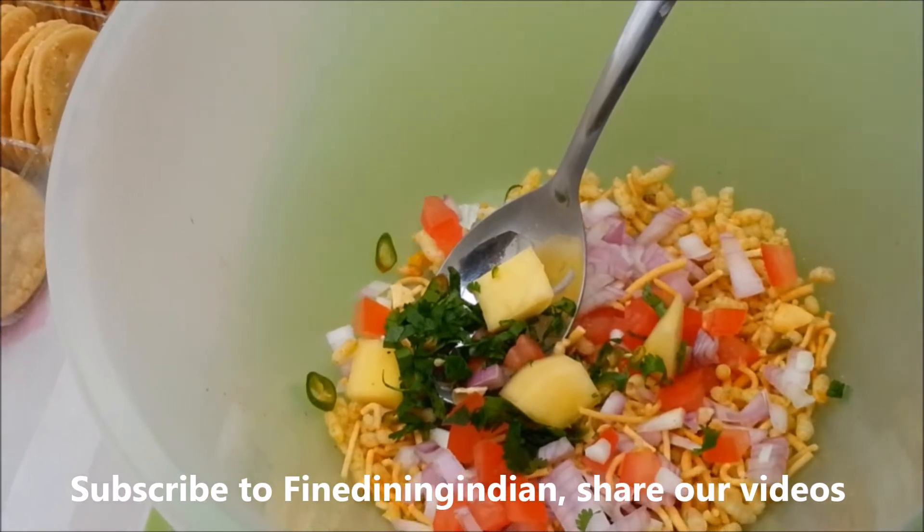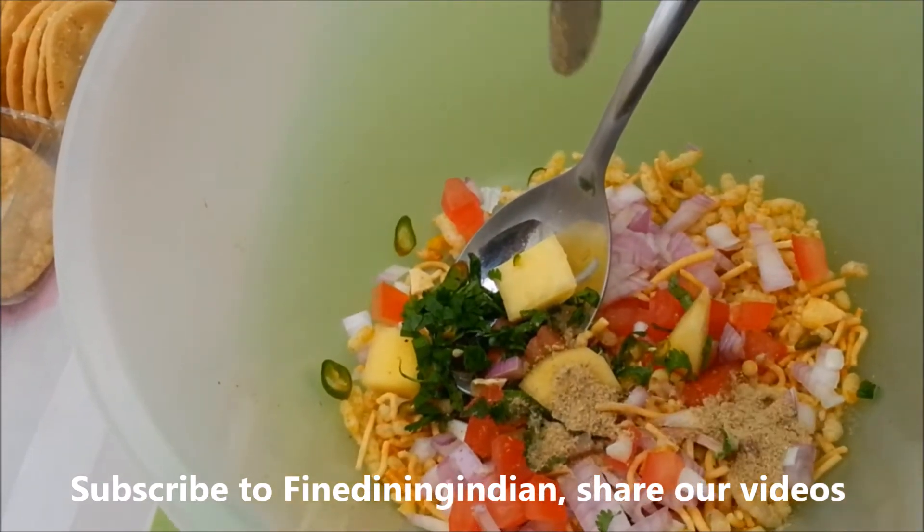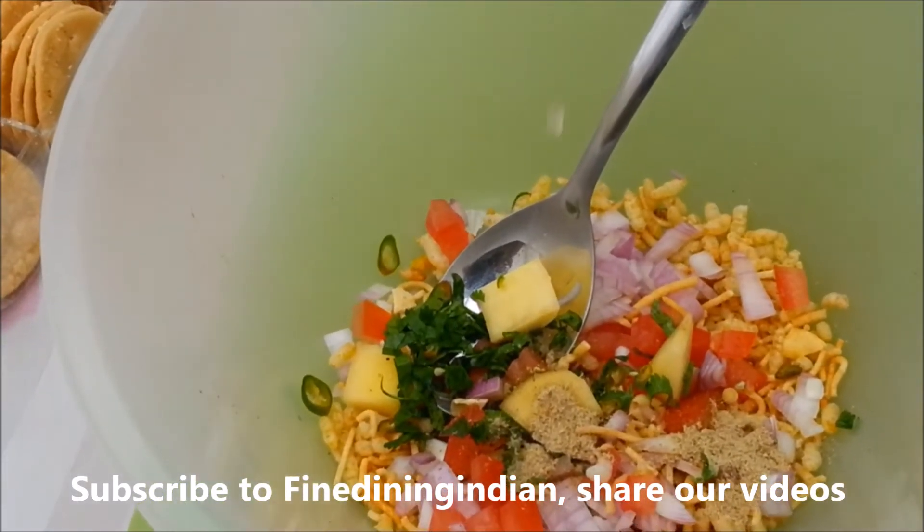Now add the chat masala — let's say a quarter of a teaspoon. Now add the lemon juice.